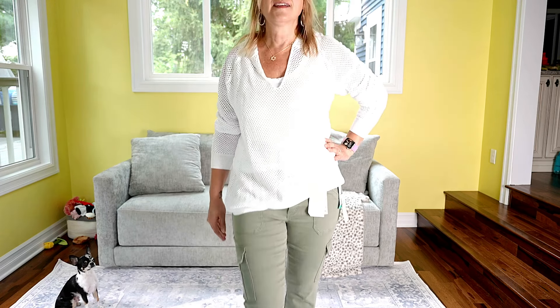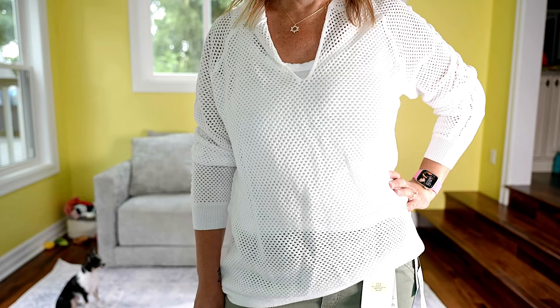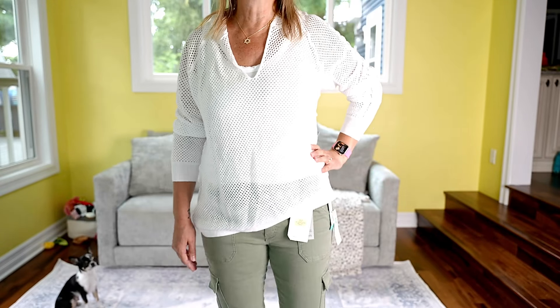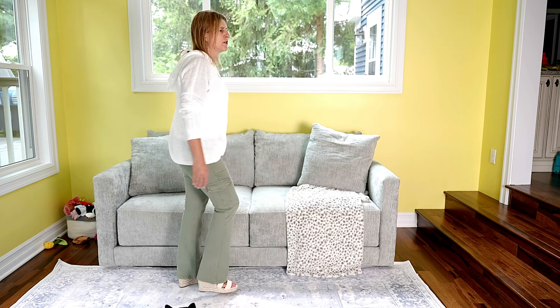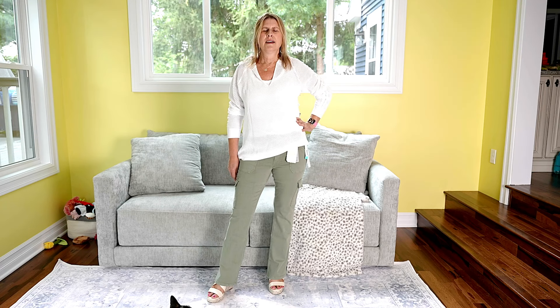I'm wearing them in a size small as well — they run $98. Let me come closer so you can see the crochet detail. What do you guys think? I need some help on this. I'm just not a big fan of the pull-on style pant, other than leggings. But it is comfortable, so I could see getting used to it. Please comment below.